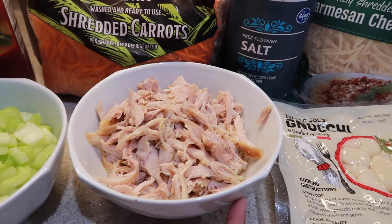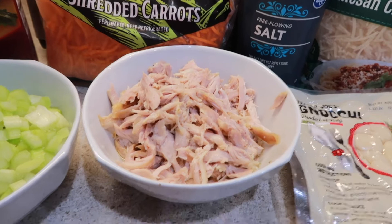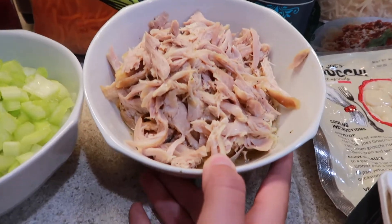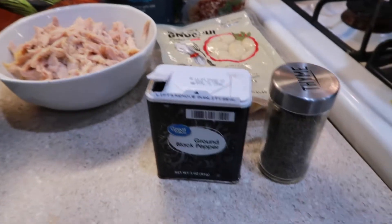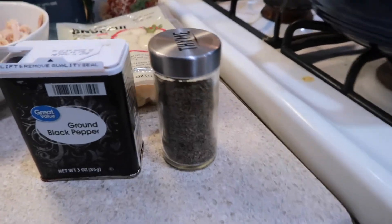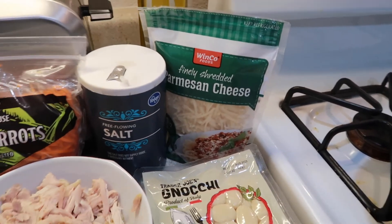Two cups of dark meat chicken — I got a rotisserie chicken and just shredded it, and whatever juices were left I poured in here, so I'm gonna use that in my soup as well. Then black pepper, some thyme, a pack of gnocchi, salt, and parmesan cheese optionally for topping.